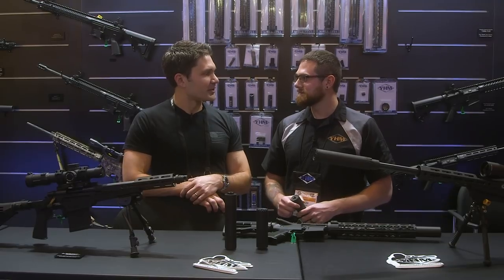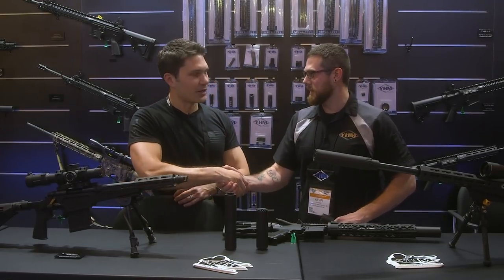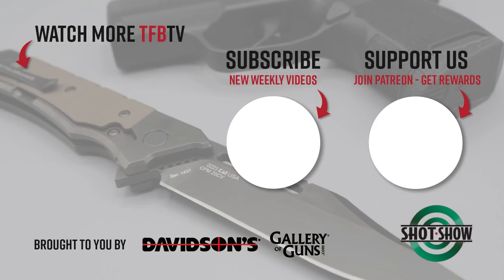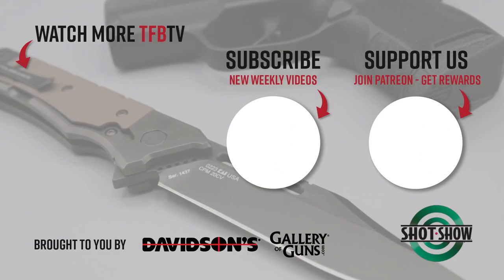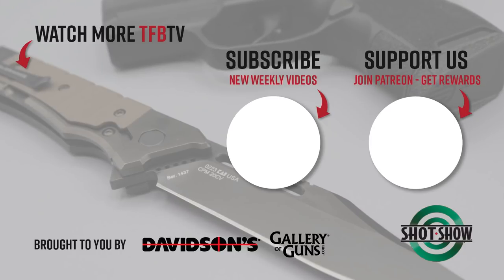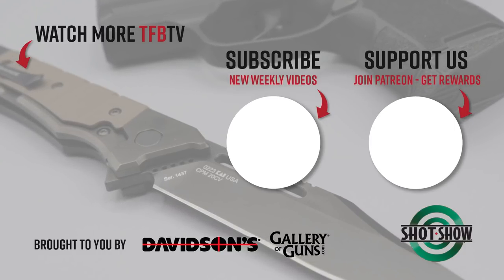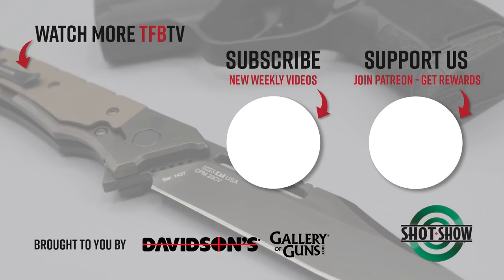This is really exciting stuff, Kevin. Thank you guys so much for talking to me on camera. Guys, stay tuned — we're going to bring you more from SHOT 2020. We'll see you next time. Bye.